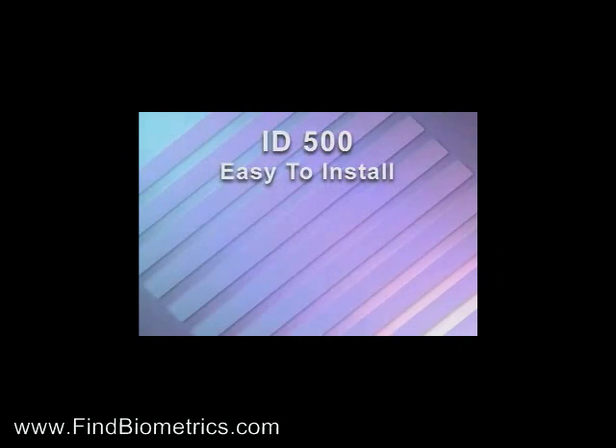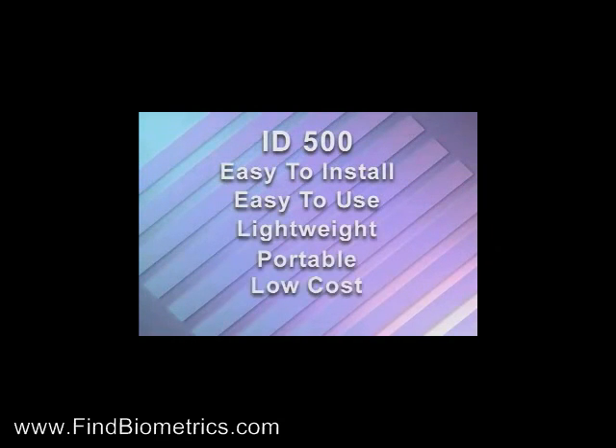The ID500 is easy to install, easy to use, lightweight, portable, low cost, and easy to integrate with legacy systems.